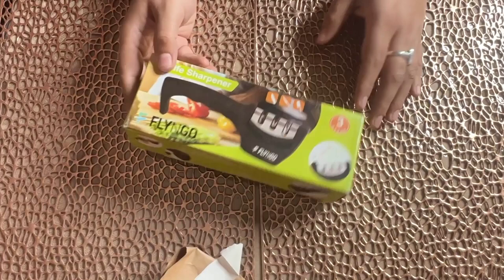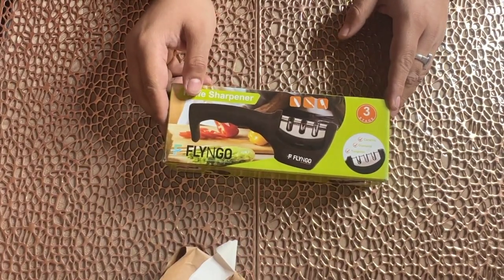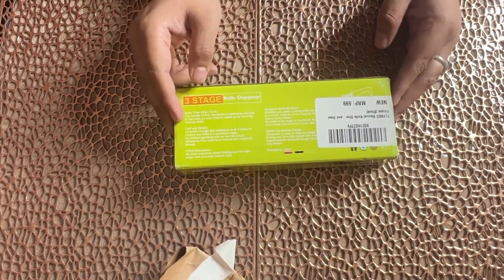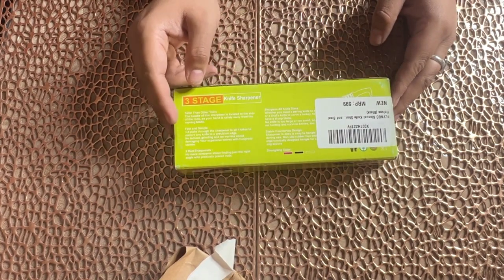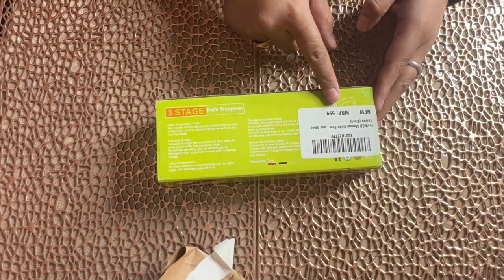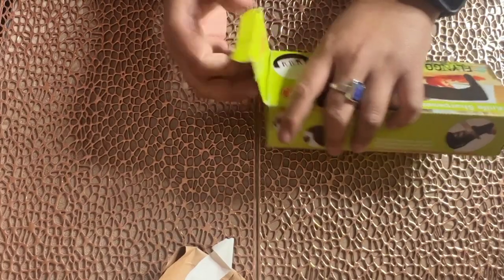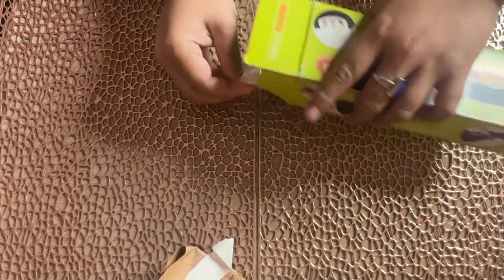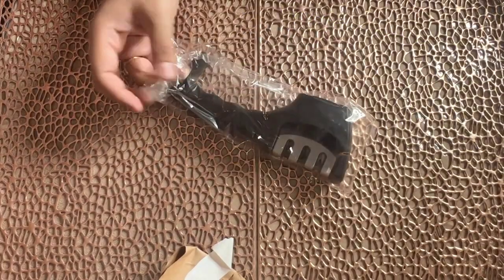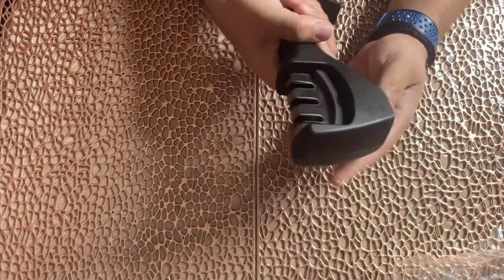So if you look at the product, let's unbox it and identify what it is. This has an MRP of 5.99. Let's open it. This is a handy product. It has a good grip.